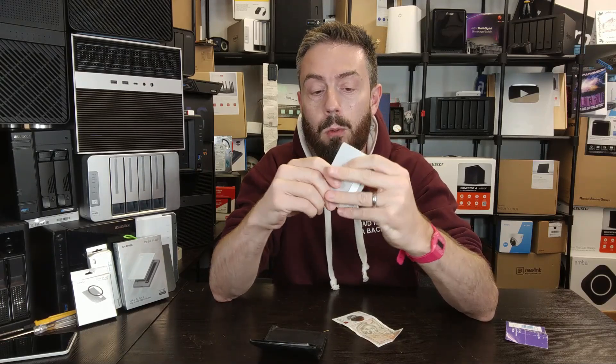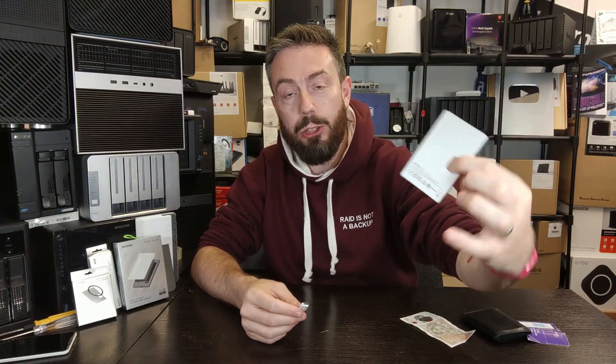Arriving with its own cable already pre-included, this whole thing fits inside my fairly average wallet. In this video, we're going to talk about whether it's good, whether it's bad, what we like, what we don't, and ultimately, is this finally the best M.2 enclosure I've ever seen? Let's go.